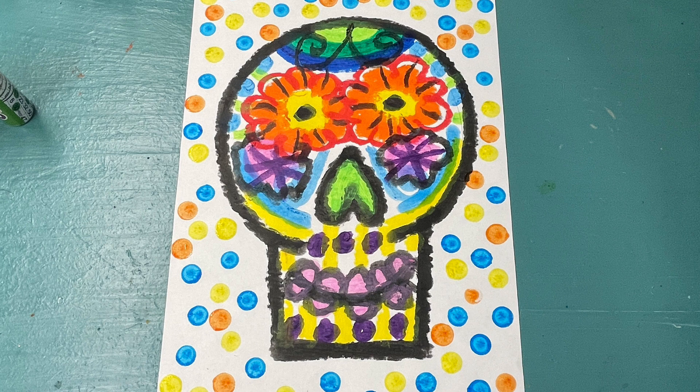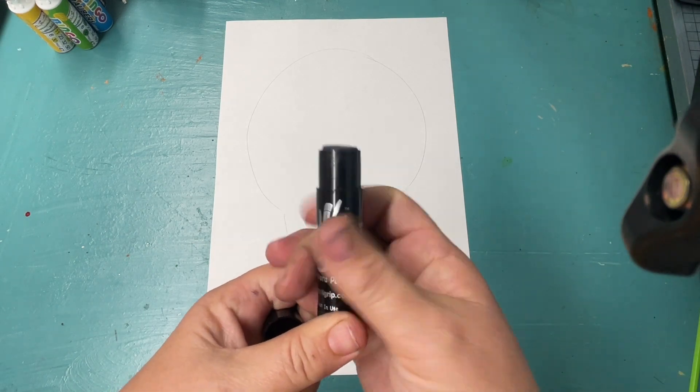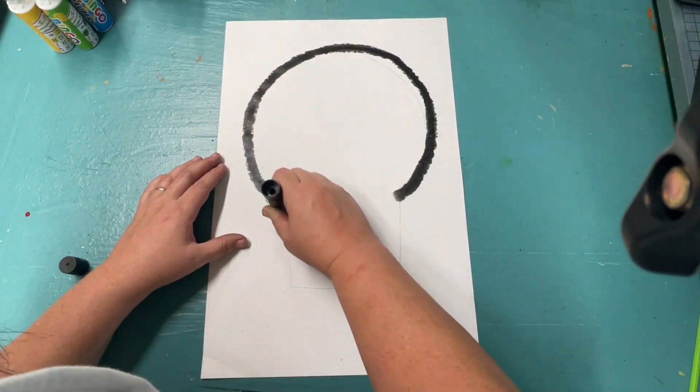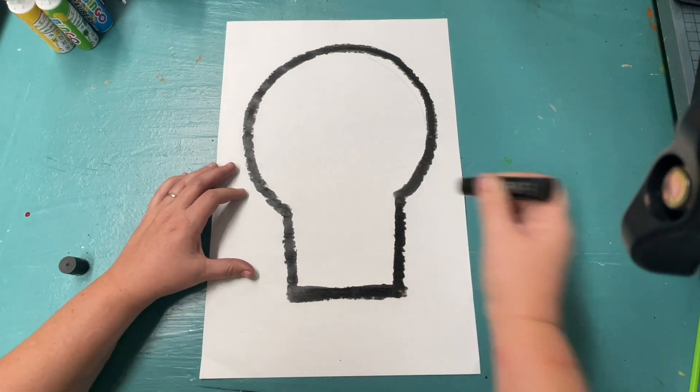We will be drawing our very own calavera, or a skull, and decorating it in traditionally bright and joyful colors. We are going to be using our Quick Stix paint pens to trace out the shape of a skull on our paper.